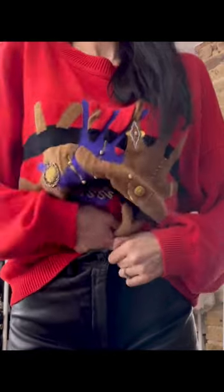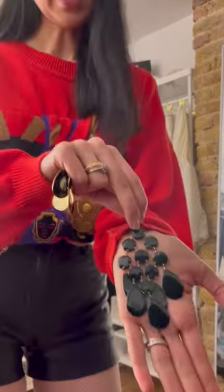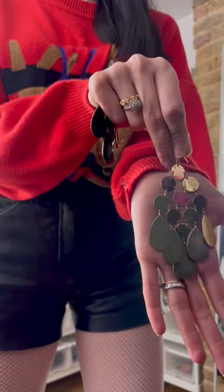Next: some vintage shorts. Next: the socks. That could already be a look, but I want to show off my shorts, so let's shove the jumper into the shorts. There we go.